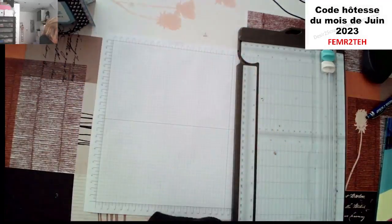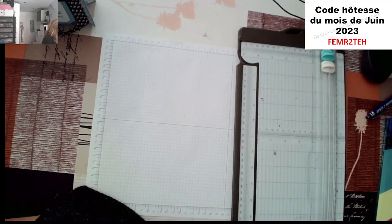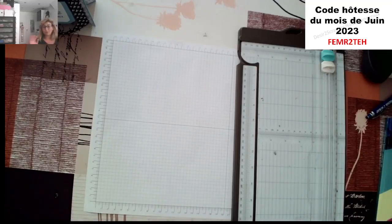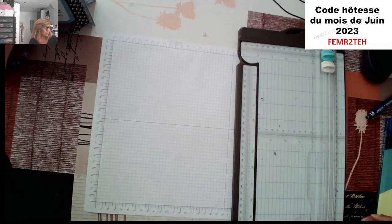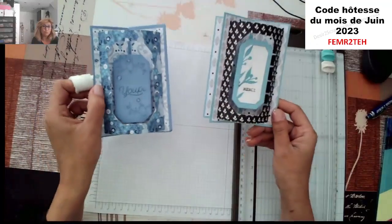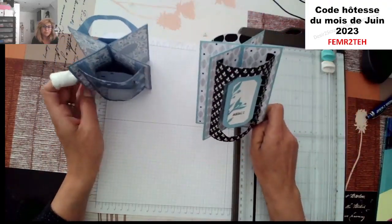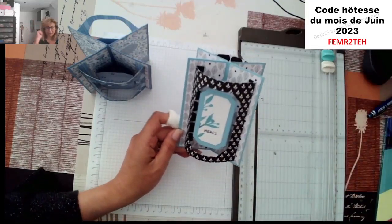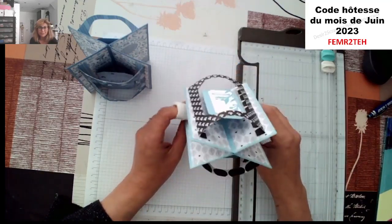Je coupe le son de mon téléphone pour ne pas être dérangé. C'est un petit peu la présentation du projet d'aujourd'hui. Vous allez voir, c'est simple à réaliser. C'est joli. Vous pouvez mettre une photo à la place du petit texte, ou tout simplement ça peut faire un petit cadre aussi. Je suis Nadia Mancero, démonstratrice indépendante chez Stampin'Up. J'habite à Nett dans l'Eure-et-Loire. J'ai ma boutique en ligne.